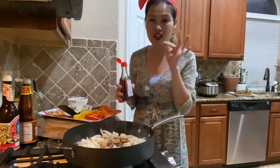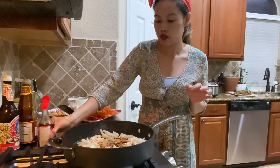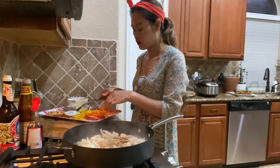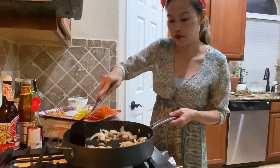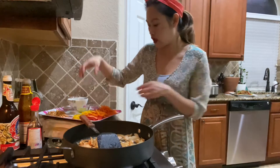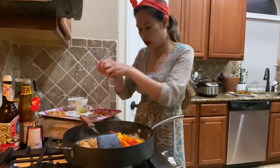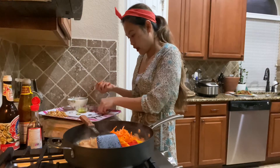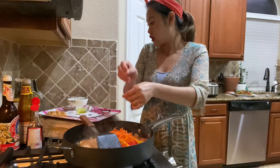And some black soy sauce — not too much. A little bit goes a long way. Black soy sauce keeps a nice golden brown color. If you put too much, it's going to be too brown and too dull. And that's the sweet sauce. Now I'm going to go ahead and add my bell pepper and my carrots. You can use a big chunk carrot or you can slice them. In this video I'm using very fine shredded carrots.